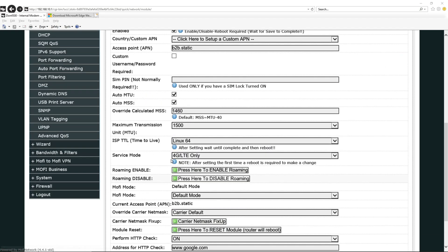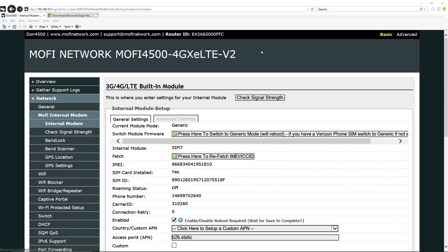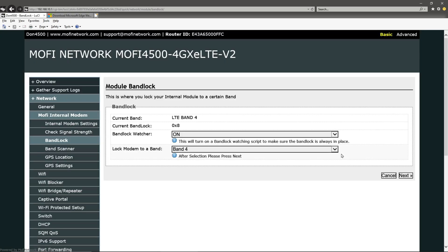Inside the Mophie settings there's a band lock feature. I tell it exactly what cellular band I want to be on — there are seven or eight bands for cell phones. It becomes a trial-and-error process. I'll do a whole video on the trial-and-error setup because I've got a brand new one here that I need to configure.